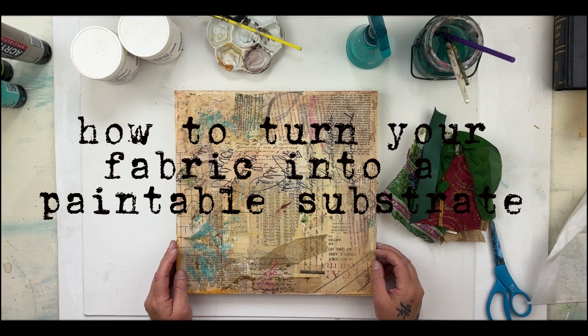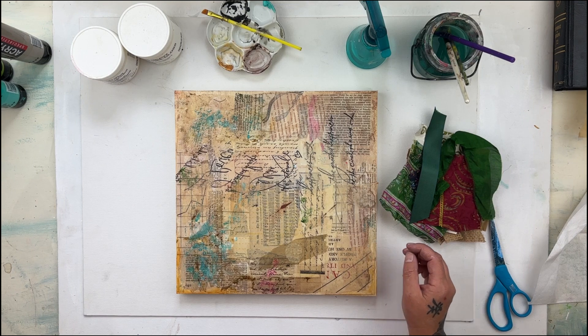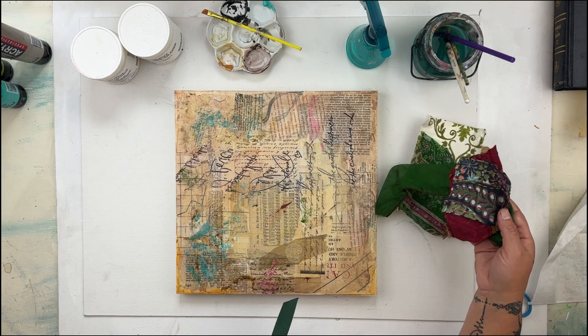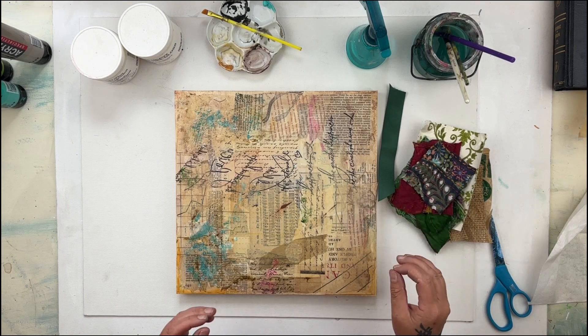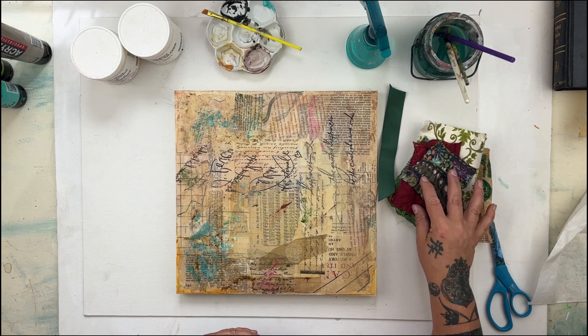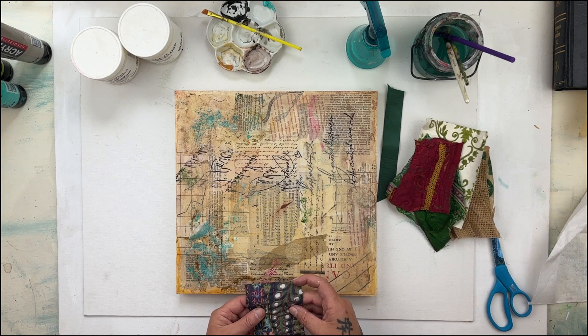I get asked all the time about what I use to make my layers of fabric and paper collage, and I just wanted to do a demo to show you very simply what I'm doing to make the fabric into a substrate — to turn your fabric or fiber into something that's paintable.